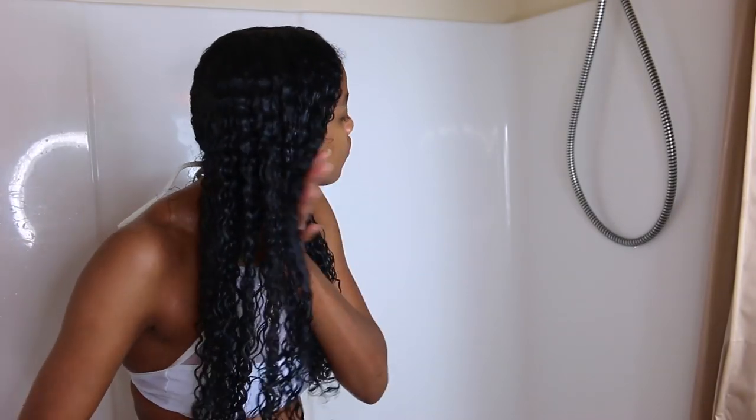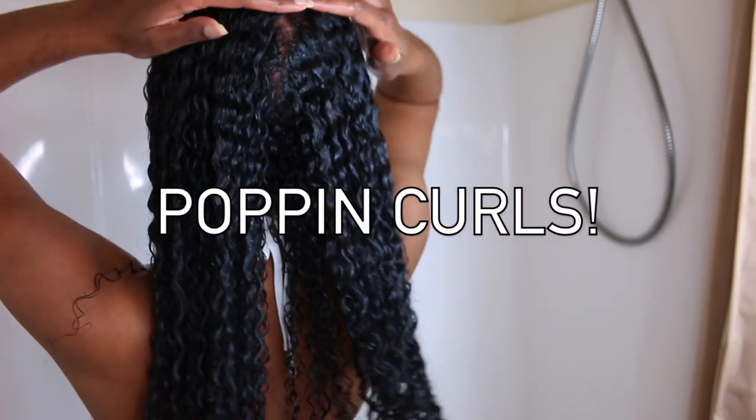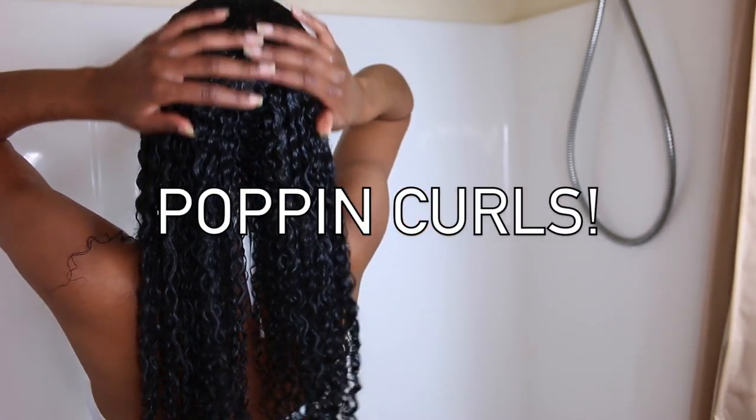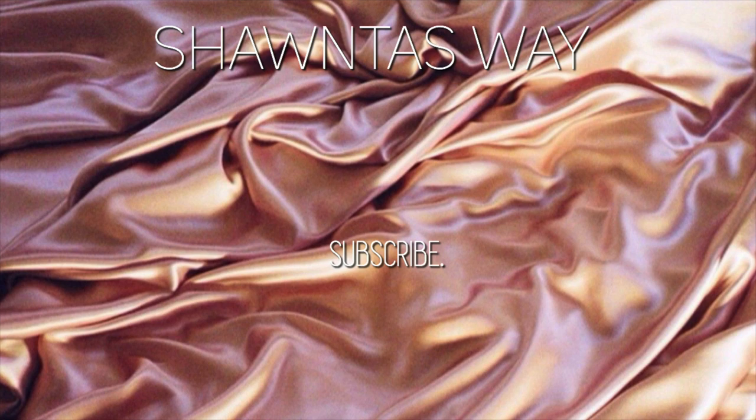Let me know if you enjoyed this video, and thumbs it up if you want to see a wash and go routine. I'm thinking I want to do a new routine on that, so let me know down in the comments or thumbs up this video. Don't forget to check down in the description box for As I Am products. I'll see you guys later — bye!